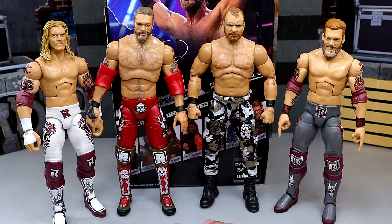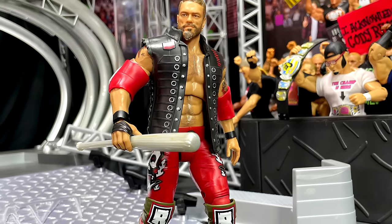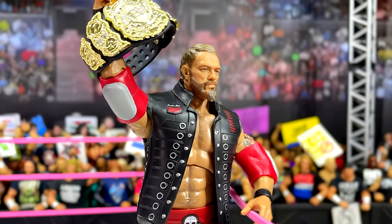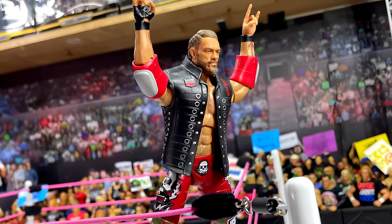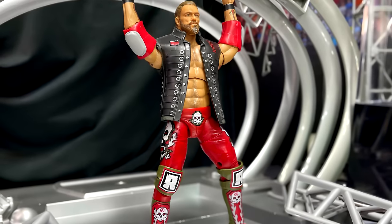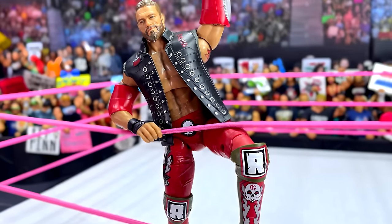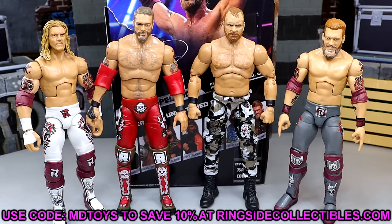That pretty much wraps up today's video for the Edge figure — hopefully you guys enjoyed. My Unmatched Series 10 shipment was a little messed up, so I'm going to combine Kenny Omega and the Bucks together for a review. I also want to review the LWO five-pack that's coming in very soon — it should arrive tomorrow, so that'll be the LWO Mattel Creations five-pack. If you want to grab this Edge figure, you can do so at Ringside Collectibles using promo code MD Toys to save 10 percent. I'd personally just go after the Elites.